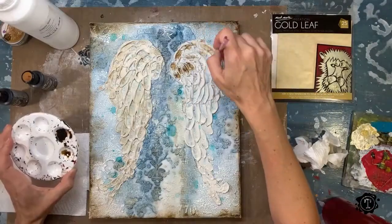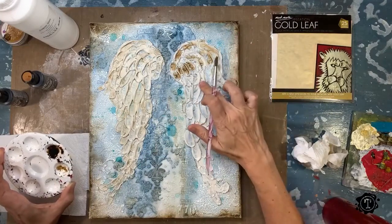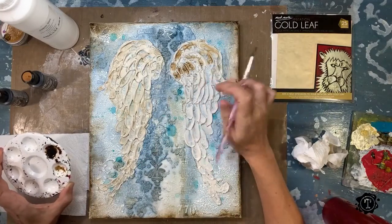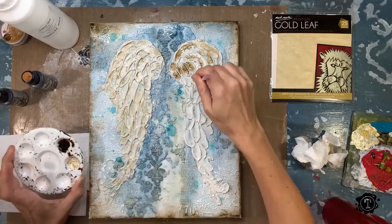Just a heads up: before you do any of this, this paste needs to be bone dry. If you push on it, it must be rock hard. It must not leave an indentation from your nail or anything — if it does, you need to wait.